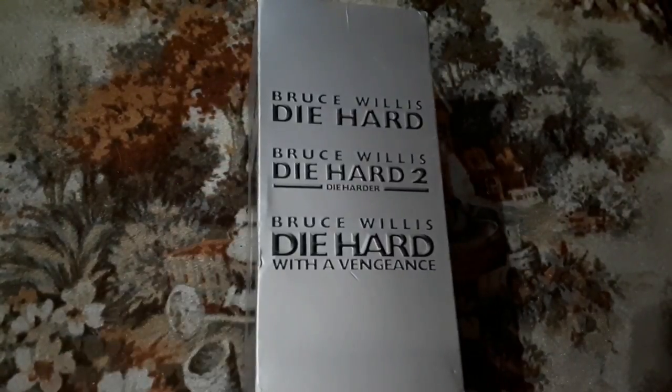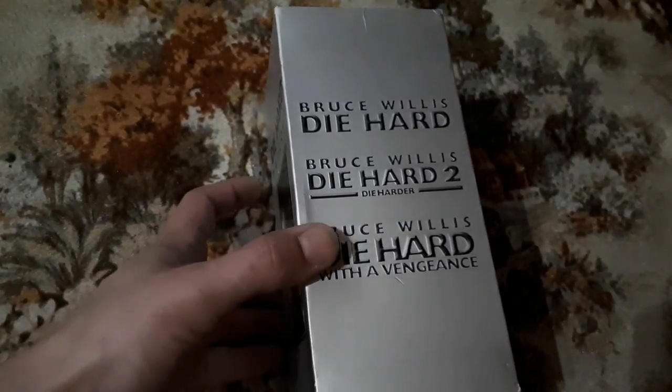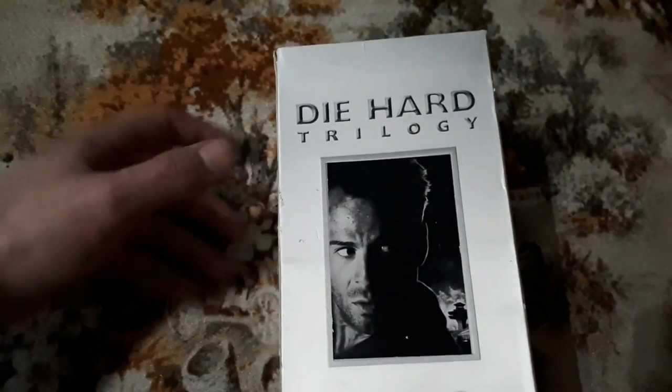I'm going to start with a few box sets — I really like box sets. I'm going to start with the Die Hard box set. It comes in the Die Hard trilogy sleeve: Die Hard 1, 2, and 3. Obviously 4 and 5 came out after VHS was a dead medium. But there's the three films right there. Really, really cool. I like the Die Hard trilogy.